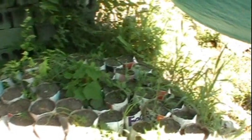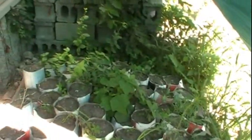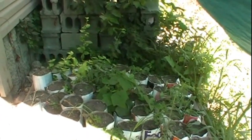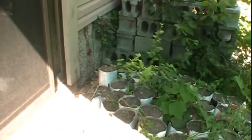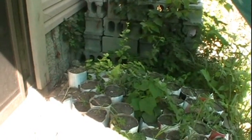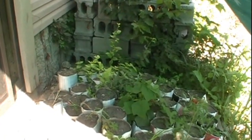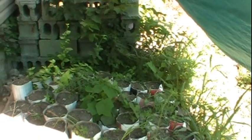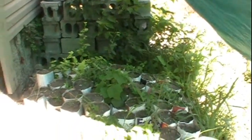The paper pots are also a lot more work than the plastic pots. I planted the seeds a lot more closely together in the plastic pots, so if I'm able to successfully transfer the pawpaws from the plastic pots into the ground without too many dying, that's definitely the way I'll be planting seeds again in the future, because the plastic pots were a lot less work.